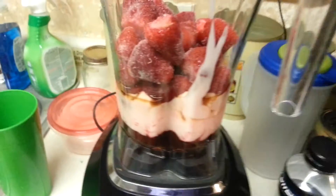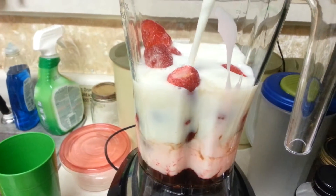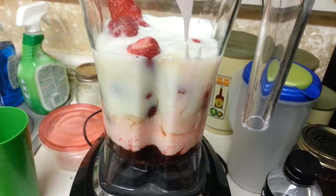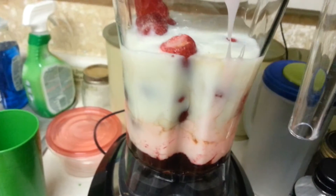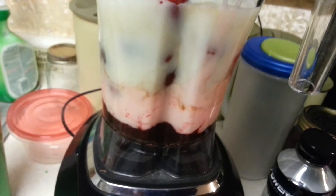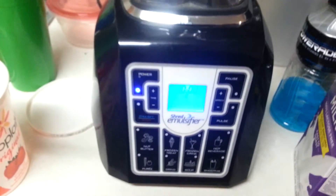I have not measured. So, trying to make some dessert. Smoothie. Yeah.